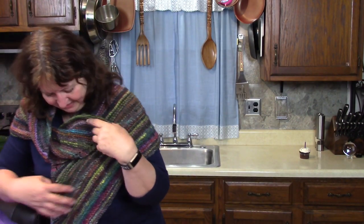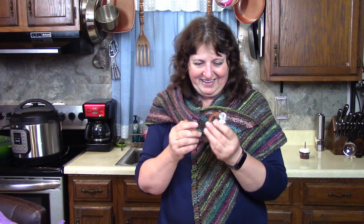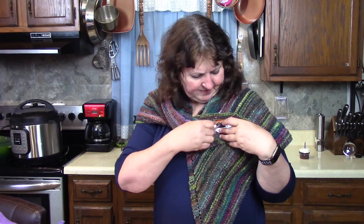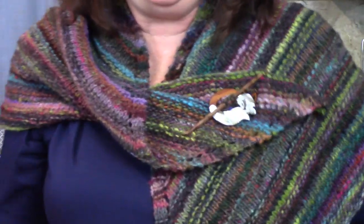My birthday cake is appearing in the lens! You can style this and wear it different ways — it's kind of like a scarf. I can even put a pin in it to hold it. My mom gave me a shawl pin for my birthday too, and now I know why. Look at that little fox — so cute — and a stick, and you just put a little of the yarn through there and it holds it still.